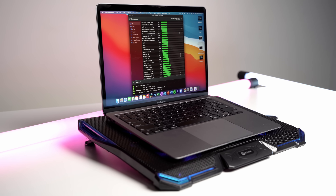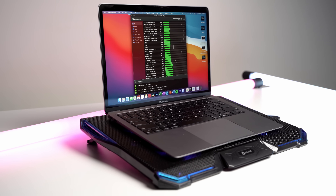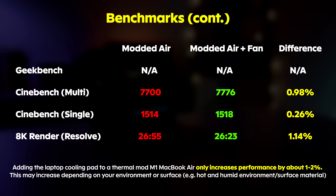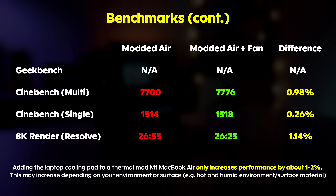I also tested it with a cooling fan and I really didn't find any kind of noticeable difference. For those wanting to make some kind of Frankenstein MacBook with a big cooler strapped on with the mod, it's not really going to work the way you think.